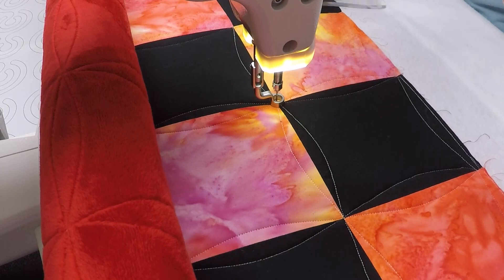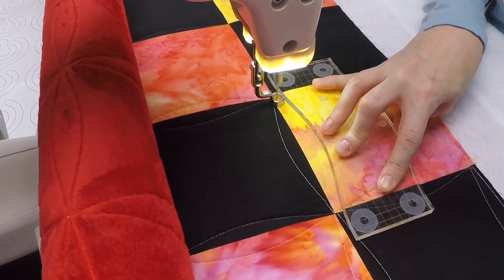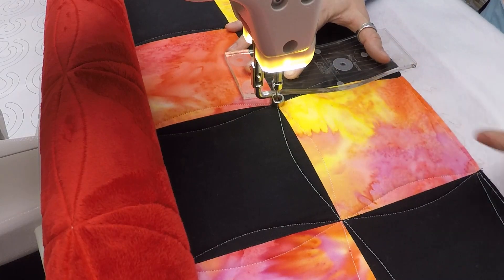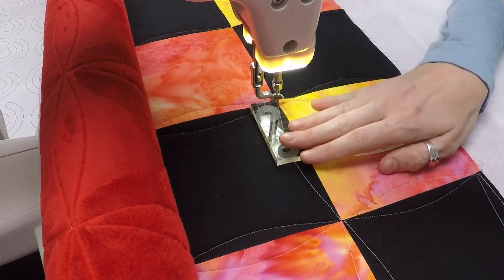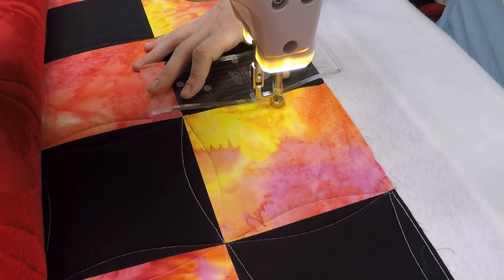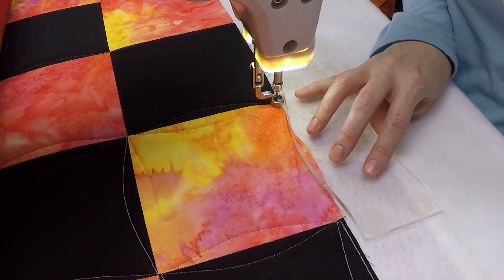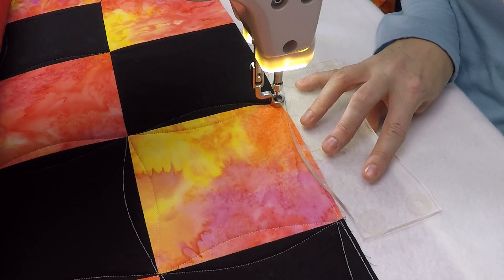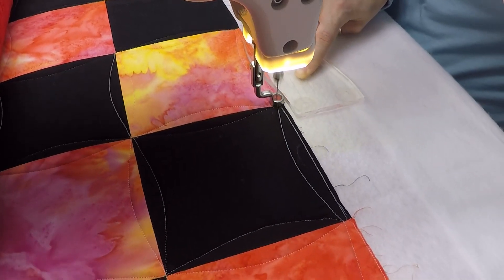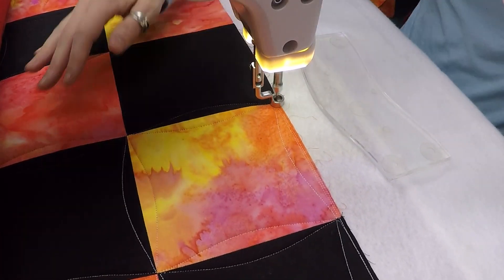Pay attention to what feels the most natural for you. Having the ruler positioned and pushing the machine from left to right feels different from having the ruler positioned with the curve going the other way and pulling it down — it just feels different. This is a little nuance-y thing, but nuances are really where it's at. The devil's in the details. When it comes to feeling comfortable with your machine, the ruler in your hand, and the design you're stitching, you've got to pay attention to every little thing, figure out what feels best, and make note of it so you can repeat it. There we go — that last little curve — and a bit of extra stitching on the edge is a good thing; it helps stabilize the quilt.